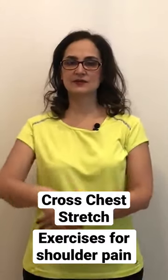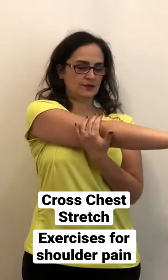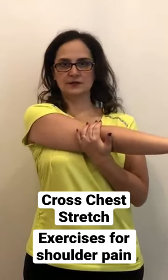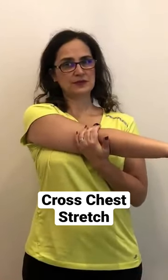The other exercise is the cross chest stretch. You're going to go across your chest, and with one hand you're going to stretch. You're stretching the posterior capsule of the shoulder, which is usually very painful, especially if the person is starting to develop frozen shoulder.